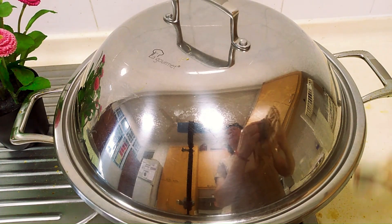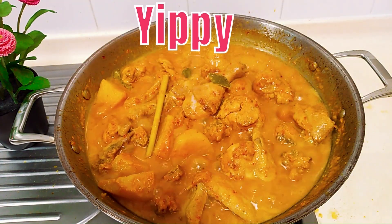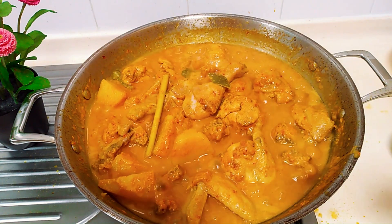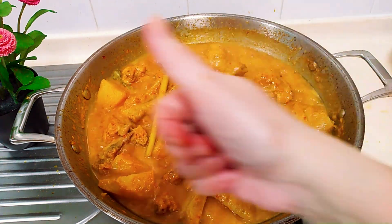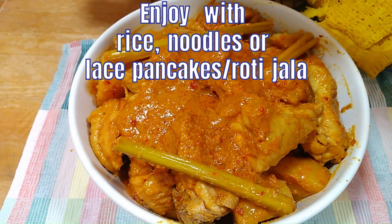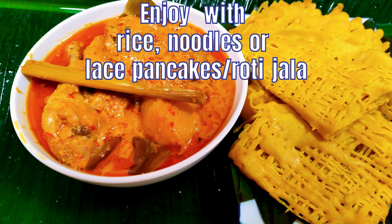After an additional 10 minutes of cooking — wow — our Chicken Curry Kapitan is ready! It smells so good from the kefir lime leaves, and the gravy is nice and thick due to the nuts. We can serve it with rice, noodles, or laced pancake. I will show you in another video how to make the laced pancake. Enjoy and happy cooking!